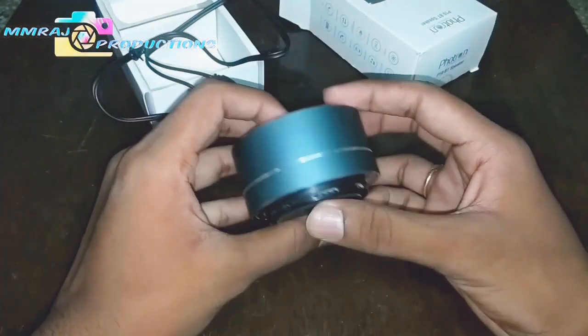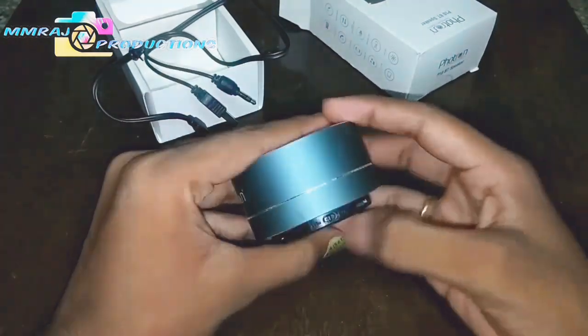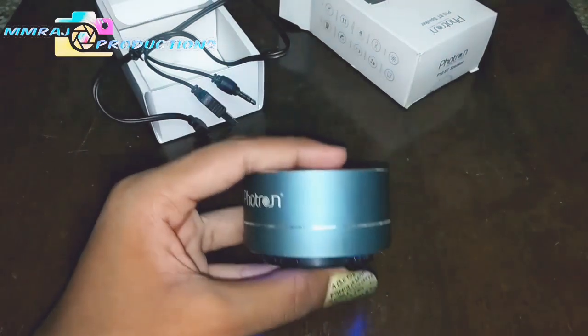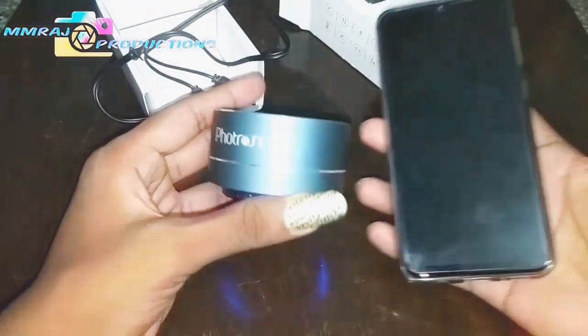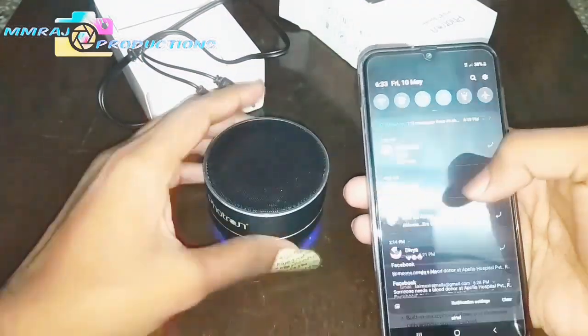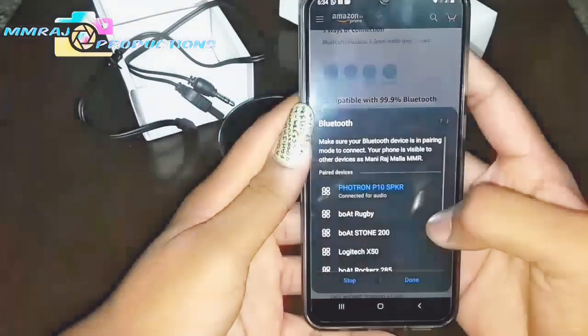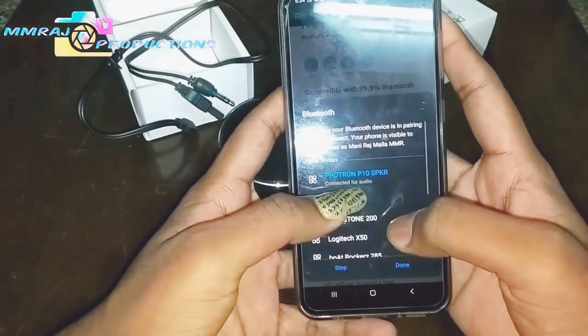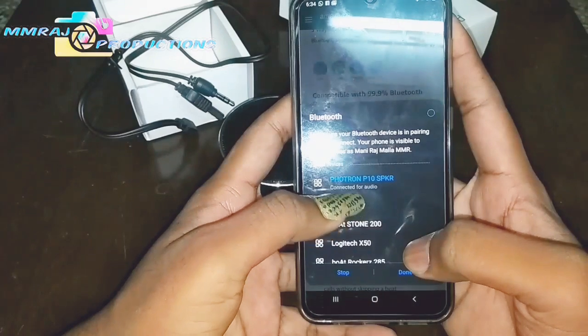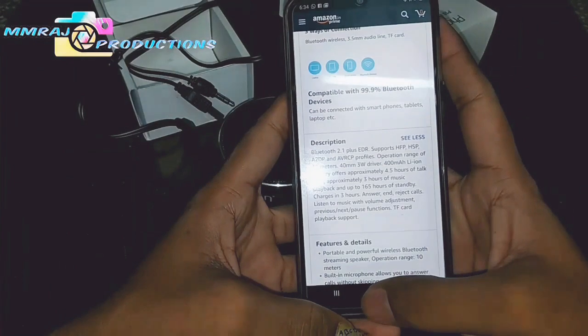Let's test some sounds. Just power it on. The body is actually metal, which is very secure if it falls down. Let's turn on Bluetooth on your mobile. As my phone is already paired with the device, it was already connected. It's done.